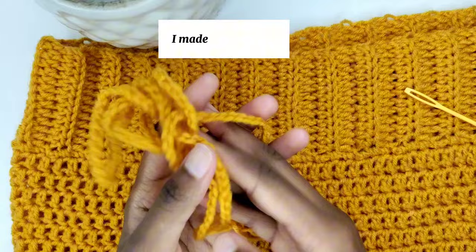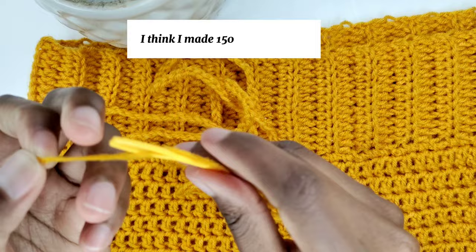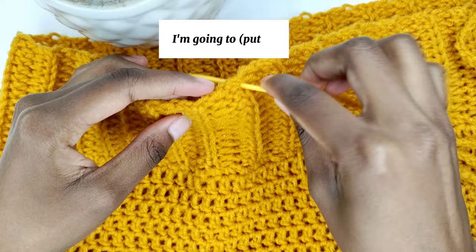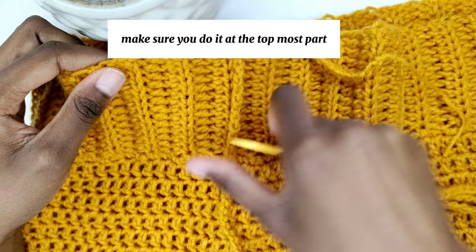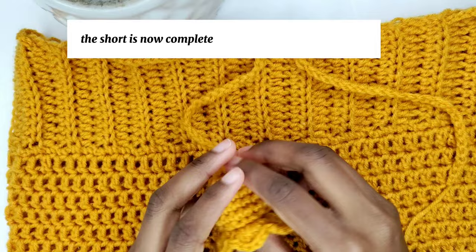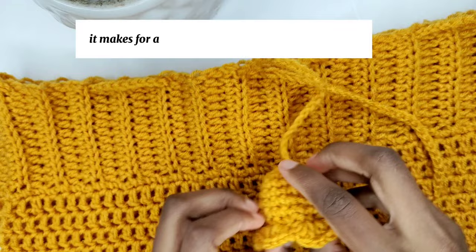I made a strap for the waist to help tighten the shorts when worn — I made about 150 to 200 chains. After inserting it into a darning needle, find the middle and weave it through at the topmost part of the shorts, at the ridge at the top part of the waistband. Do that all the way around. The short is now complete once you've attached the tie. Optionally, you can add this flower — I'll show you how, it makes for a cute design but you don't have to.